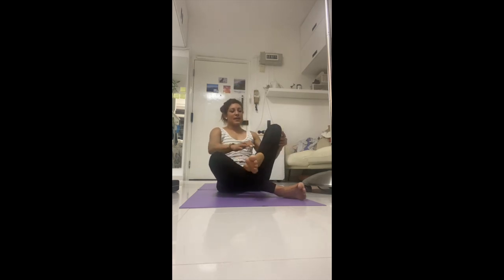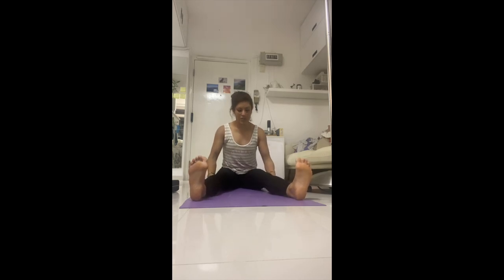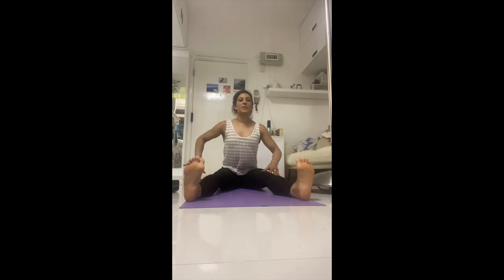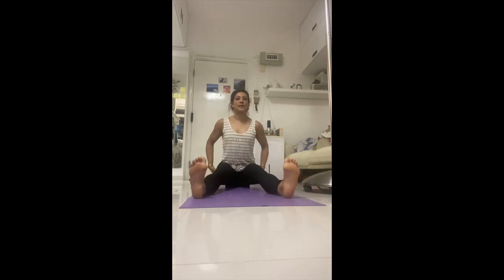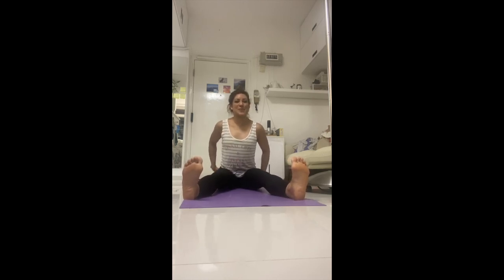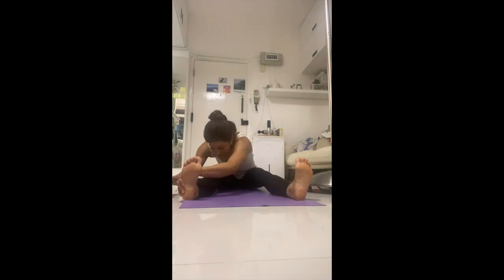Shake out the legs. One final stretch for the back of the hamstrings: bring the heels mat-distance apart, fingertips behind you, lift into the sternum and really send the breastbone forward. If your hamstrings are really tight, sit on the block — make sure the two sit bones are off the edge. Now stretch forward and walk the two hands to the outside, then rest down.